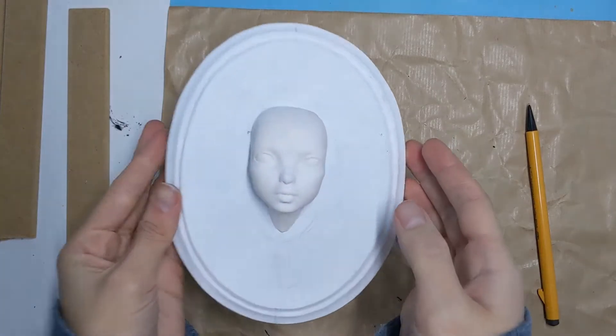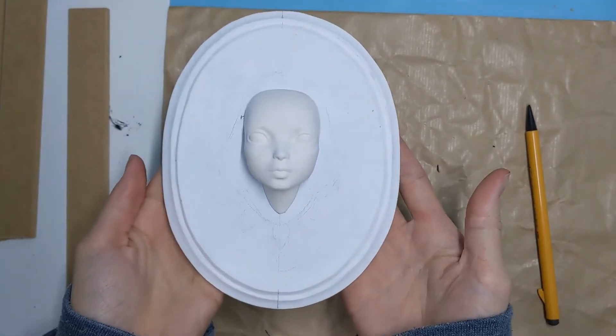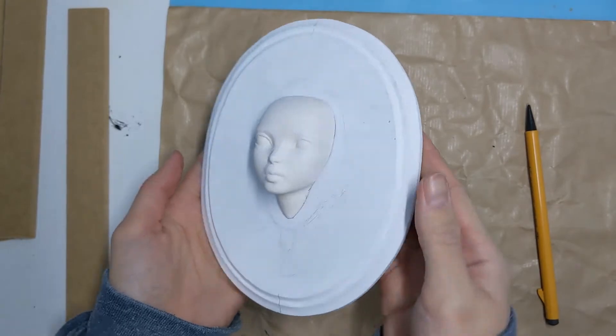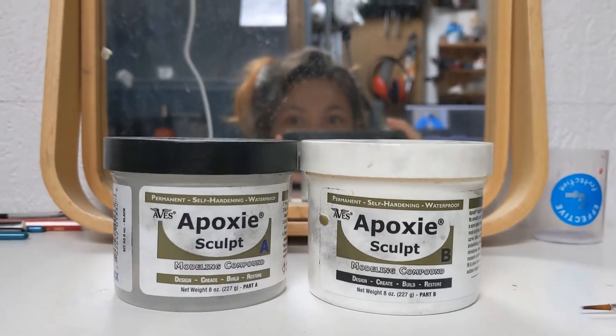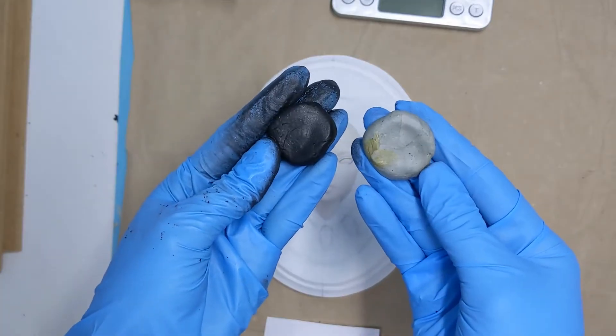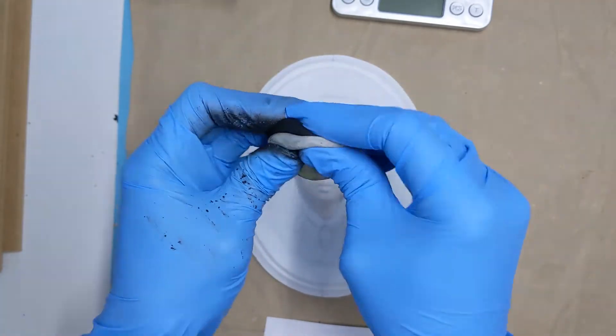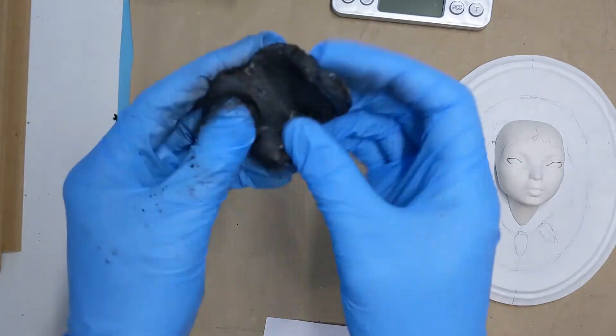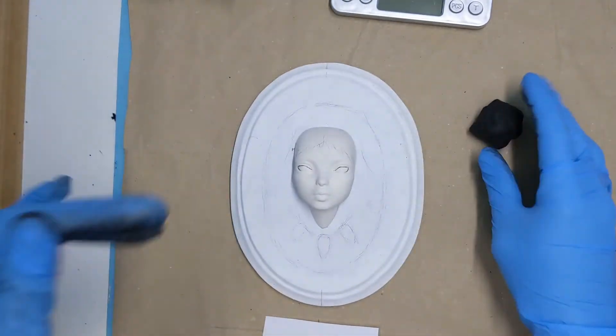I already prepared the background which is made of MDF and I attached the face with a screw. To sculpt everything else I'm going to use epoxy sculpt, which is a two-part modeling clay. After mixing you have about three hours to work with it. I measured equal amounts from each part and I will mix them with my hands as thoroughly as possible.